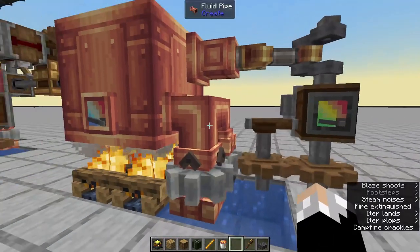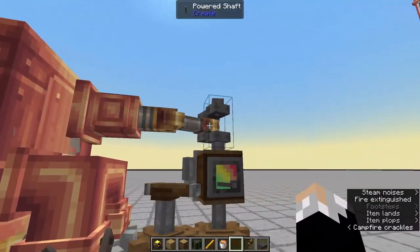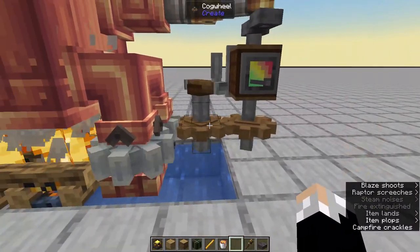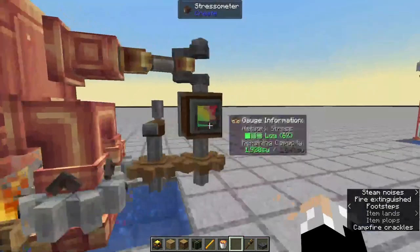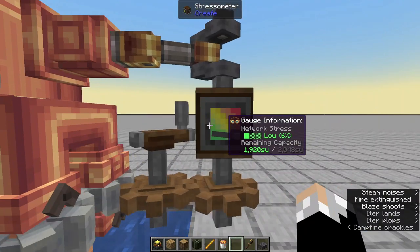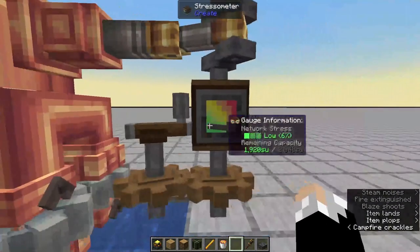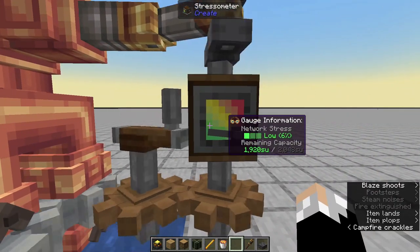You can see it's spinning by itself now — I'm not touching anything. What's happening is the steam engine output is coming down here, spinning, and taking over the hand crank, powering itself. Now this only gives 2048 stress units, and some of that is already being used to power itself, so we have 1920 stress units to play around with.